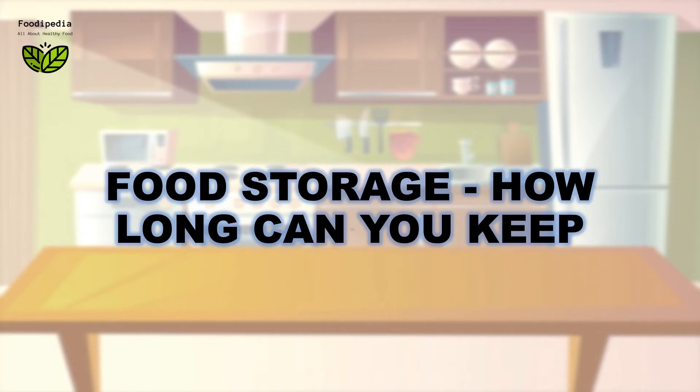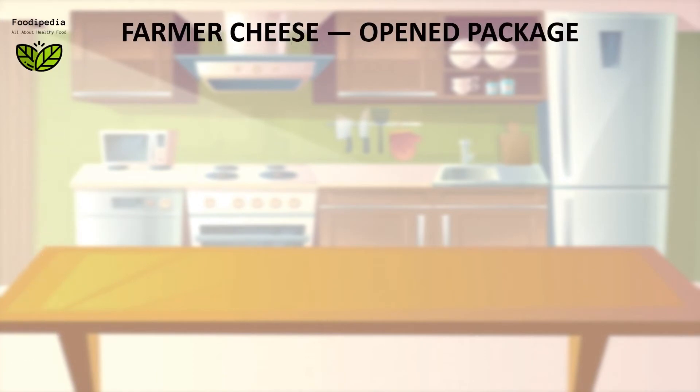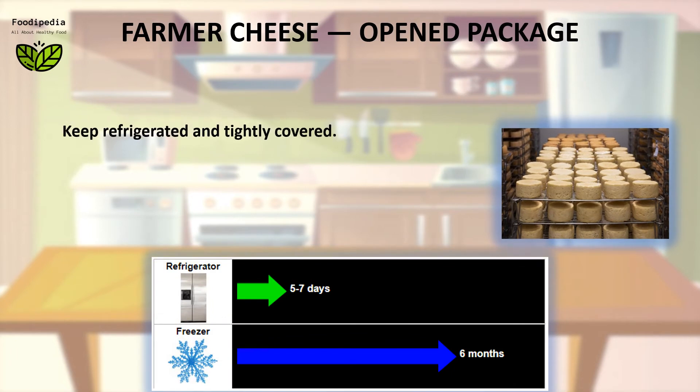Food storage — how long can you keep? Farmer cheese, open package: keep refrigerated and tightly covered.